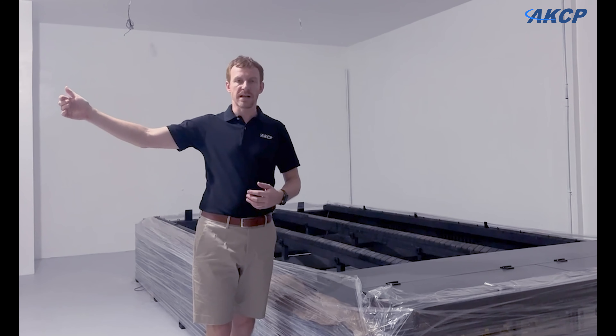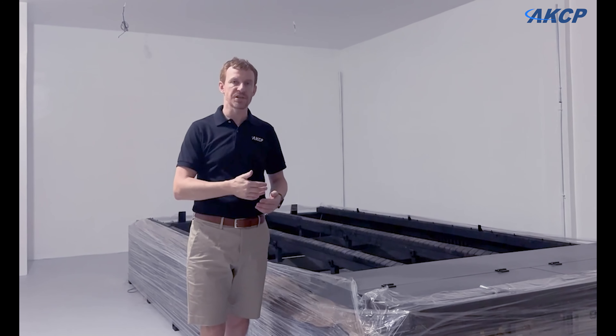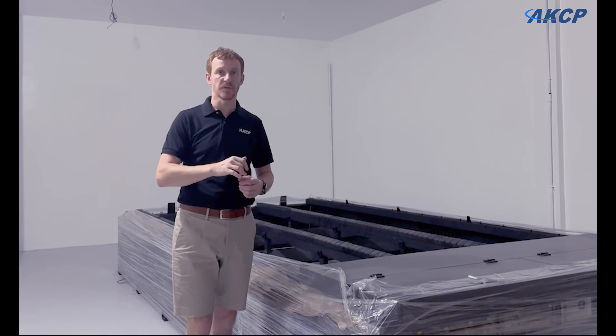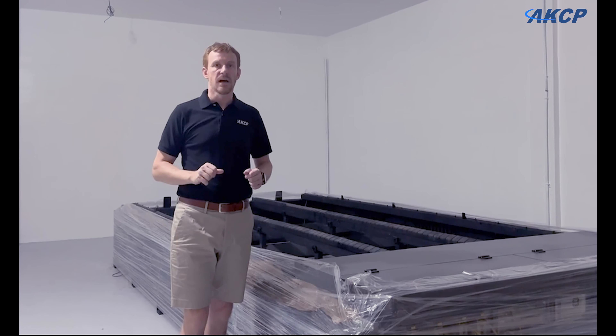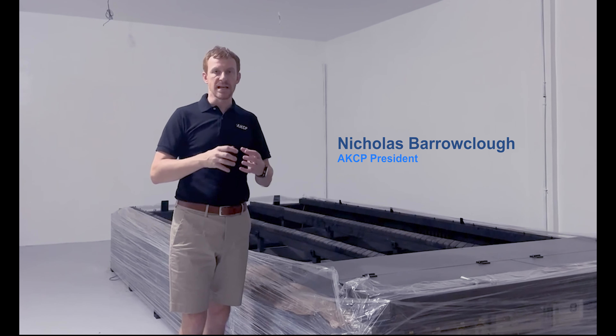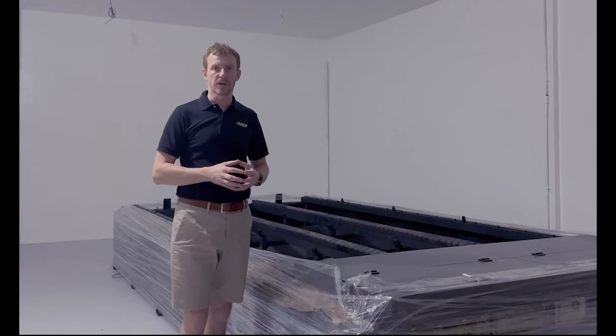We're also preparing a room next door where we're going to have a press crate machine and also an insertion machine, which is going to be doing the insertion of clinch nuts and standoffs. So we're going to have a complete metal fabrication area here, in addition to our current production, which is mostly centered around electronics assembly with the SMT line and manual soldering assembly and testing of the electronics products.